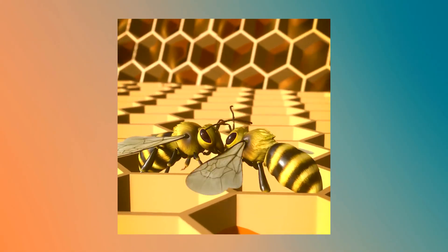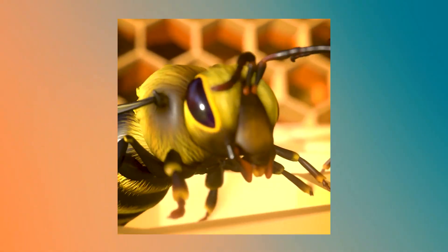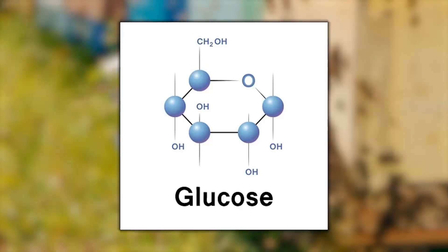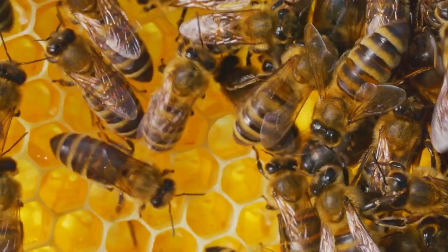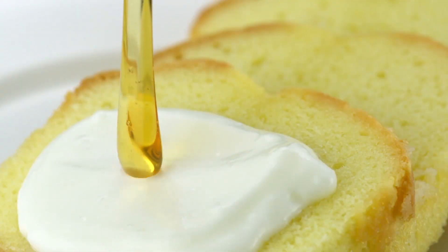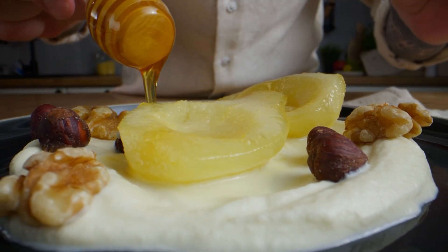Back at the hive, the forager passes the nectar to another worker by regurgitation. With each transfer, enzymes from the bee's salivary glands mix in. Invertase breaks down sucrose into simple sugars like glucose and fructose, while glucose oxidase produces hydrogen peroxide and gluconic acid, helping preserve the honey by deterring bacteria and fungi. These changes make the honey easier to digest and give it its famously long shelf life.